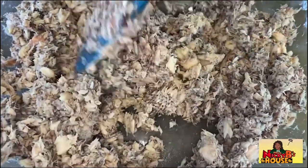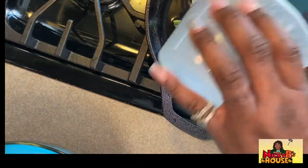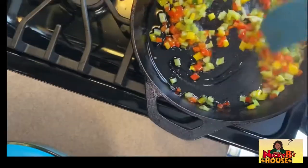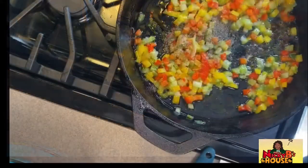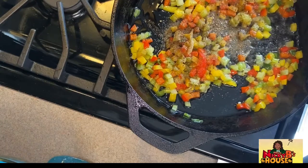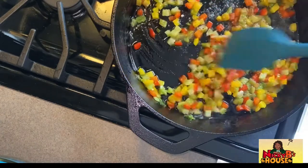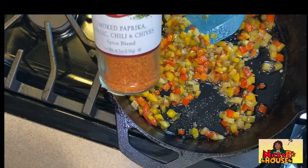I'm going to go ahead and sauté my veggies — this is the red pepper, yellow pepper, and celery. I'm going to sauté these up and add in just a little bit of the jerk seasoning and the crab seasoning. I also decided to add in some smoked paprika as well.